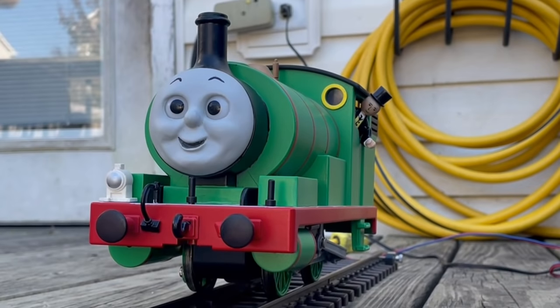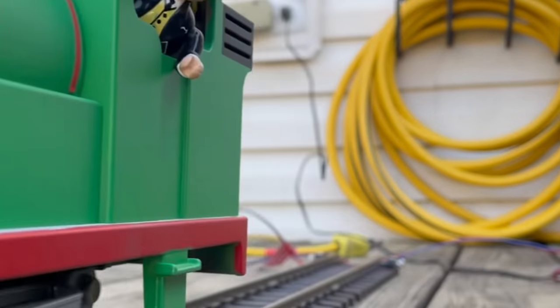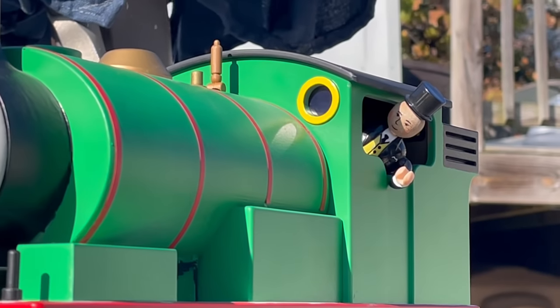That's a good engine. I'll call you Percy. Yes sir, thank you sir, said Percy. And the Fat Controller brought him back to the yard.